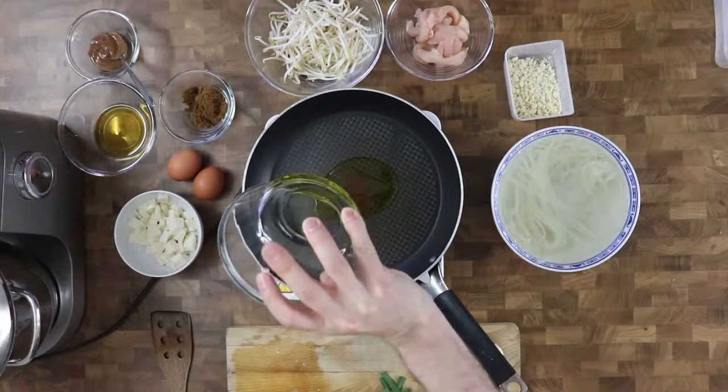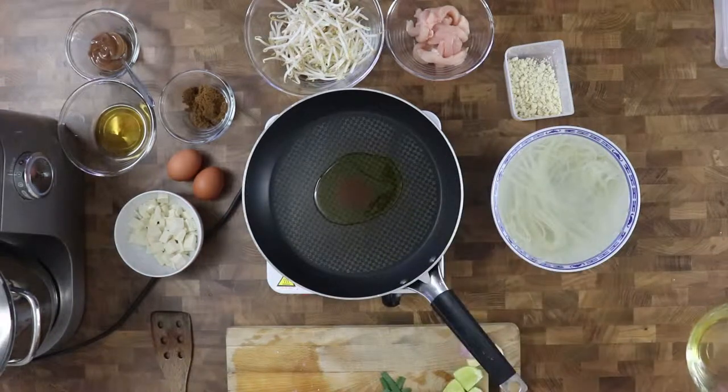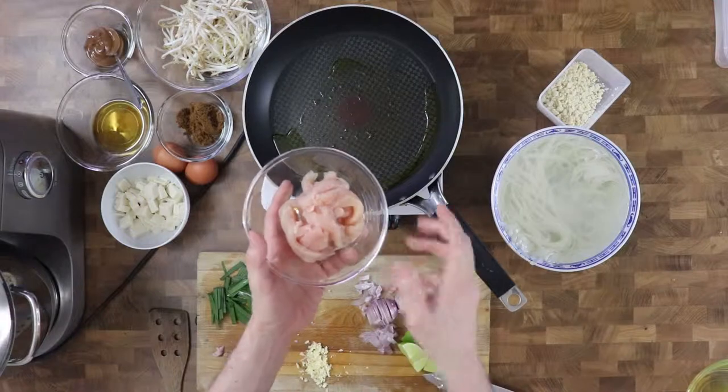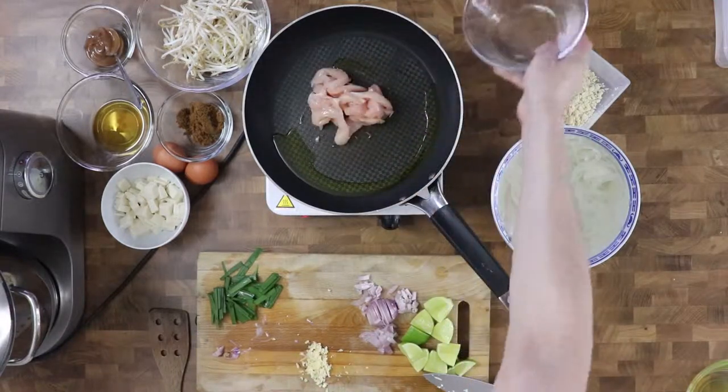First I heat up two tablespoons of rapeseed oil in a large non-stick pan over maximum heat, and then I add the chicken and cook them almost through.